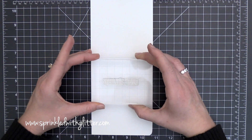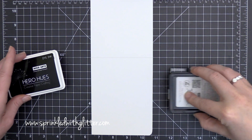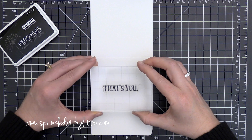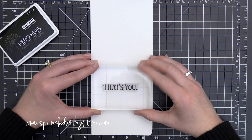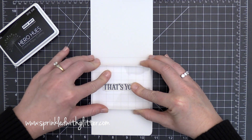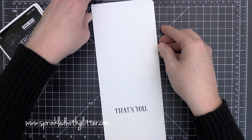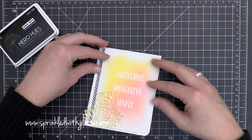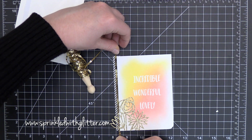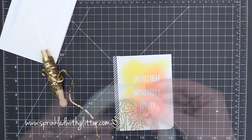Now I have this Being Classy stamp set, also from Concord and 9th. I found a sentiment that says 'that's you,' so my card will read Incredible, Wonderful, Lovely on the front and when you open it, it says 'that's you.' I'm stamping it on the inside using Hero Arts black dye ink. The sentiment was stacked, so I cut it apart to make it all one line. I thought the fonts from both stamp sets coordinated so beautifully — you could really mix these stamp sets and have a whole lot of fun.